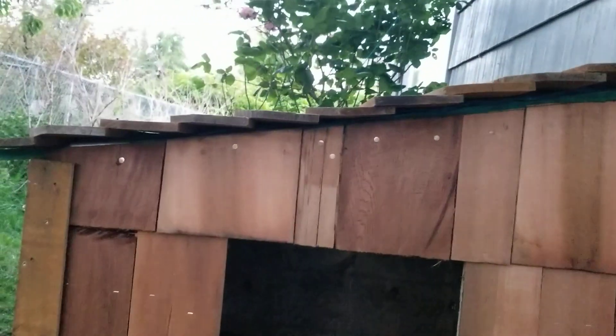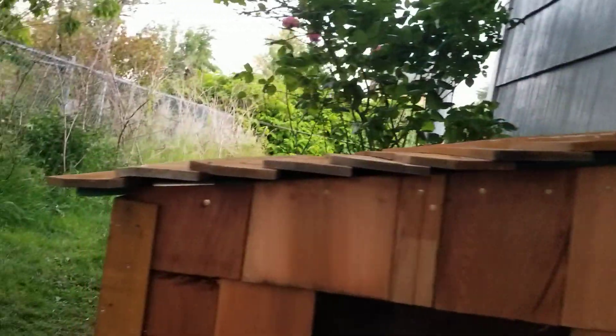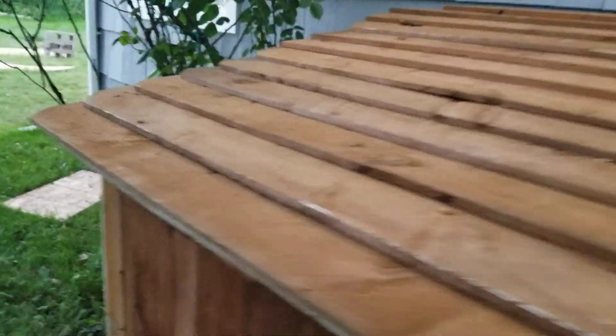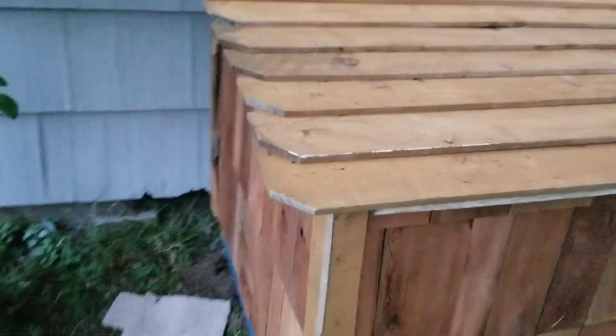Oh, I think I'm going to add a little bit of a something there to cover up them holes, or them nails. But yeah, it's looking pretty good.